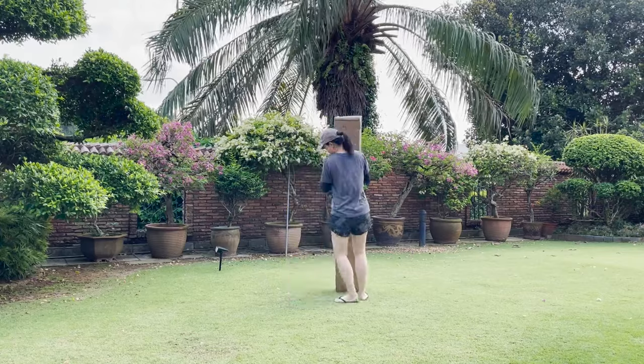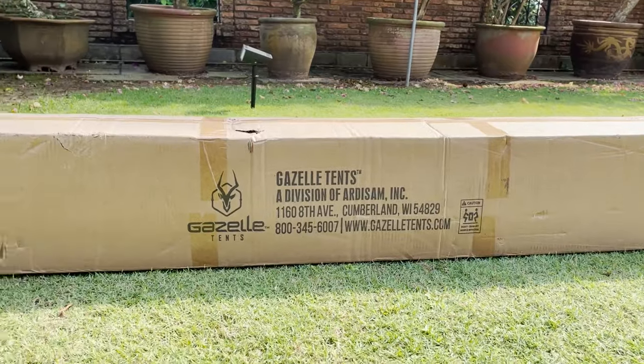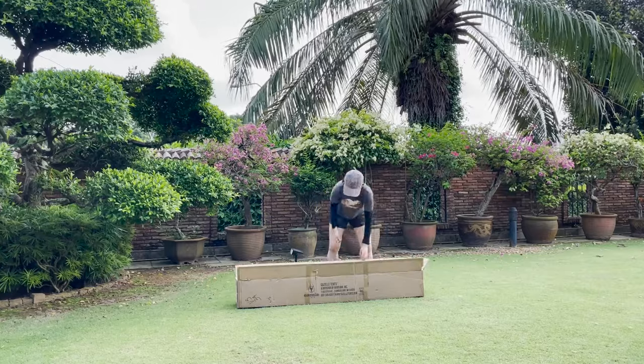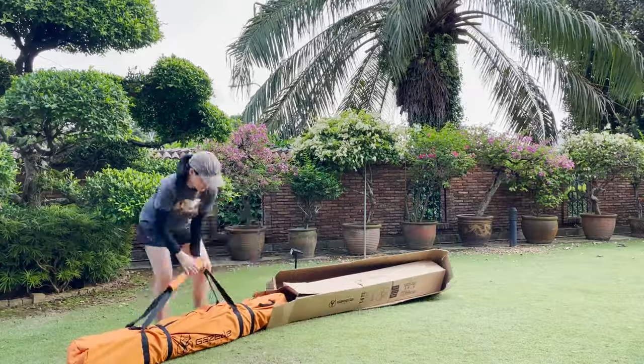First impressions: this tent is huge. If you notice, it's actually taller than I am. I bought this Gazelle T4 from REI, though you can get it from Amazon as well. Here's me unboxing it and unboxing it again, just pulling the entire tent out of the box.